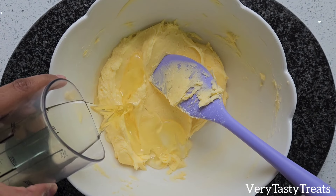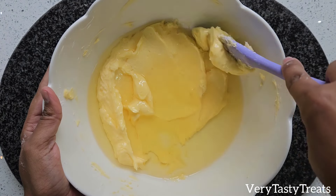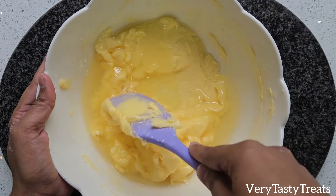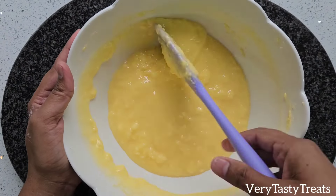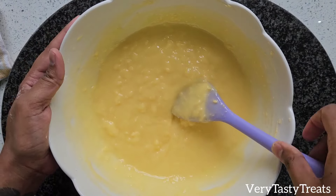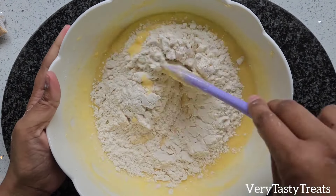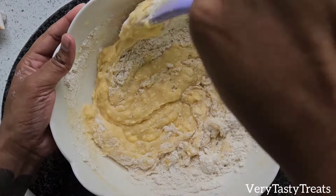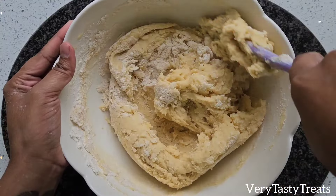Then add in 1 cup of oil and mix it together until well combined. Add in 5 cups of flour a little at a time, mixing well after each addition. Once all the flour has been incorporated, you should have a soft but not sticky dough.